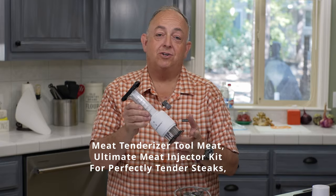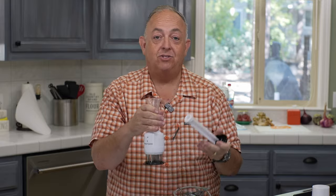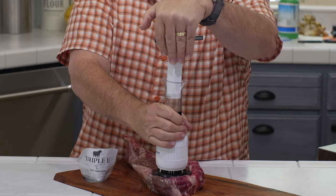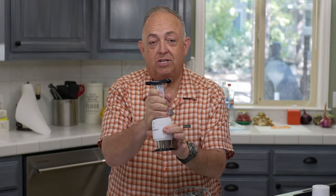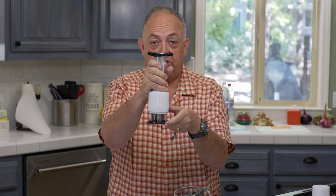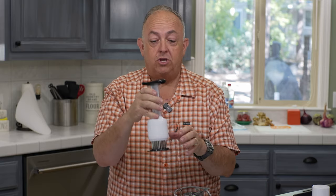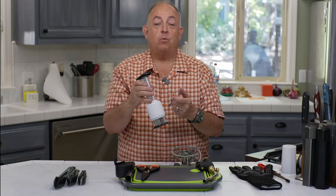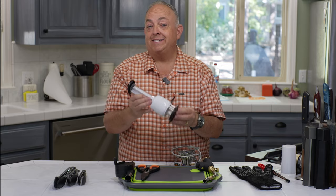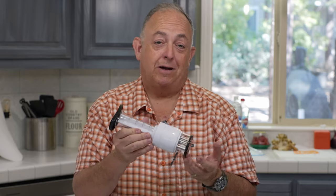Next is the meat tenderizer tool. This thing is absolutely fantastic — it's a marinator and a tenderizer. You can lift the inner section out, fill it up with a marinade, and when you're done you can wash it. It has a locking mechanism with three positions: locked, halfway, and full mode, which lets you push the needles all the way into the meat. I've never really had to use it beyond halfway. You can also use it purely as a tenderizer without the marinade injection. It's a really cool combo tool — especially useful on a large tomahawk steak, thick pork chop, or any super-thick meat. It'll run you about $12.